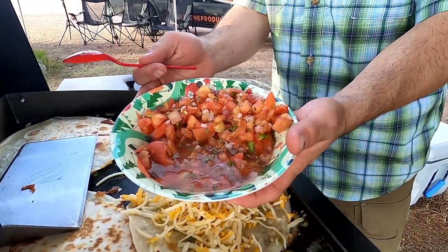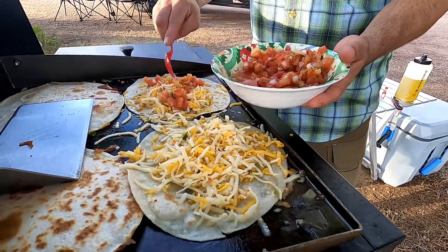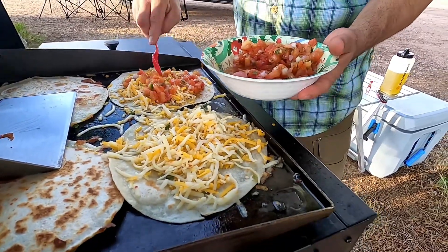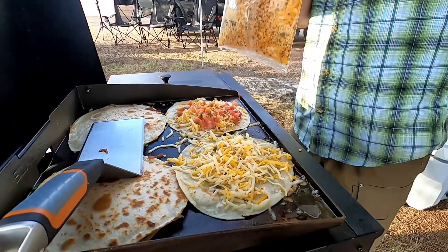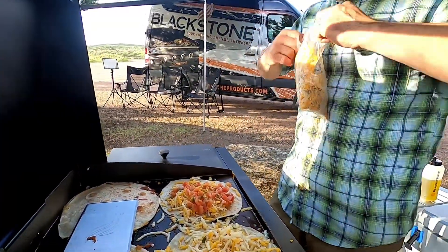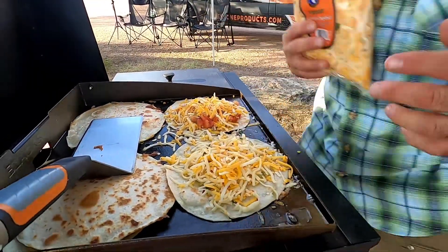The first quesadillas I ever made, many years ago at the restaurant I worked at, had pico de gallo in them — that's what we used. So a little bit of pico de gallo in there; I picked this up at the market on the way up to the mountains. Then a little bit of cheese on top. Thanks to Hannah for helping out behind the camera tonight!